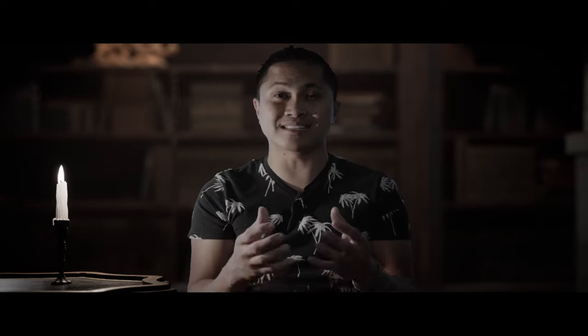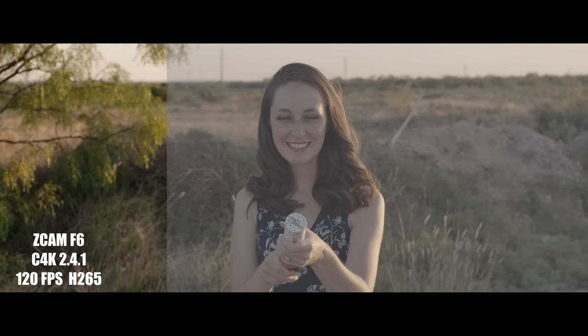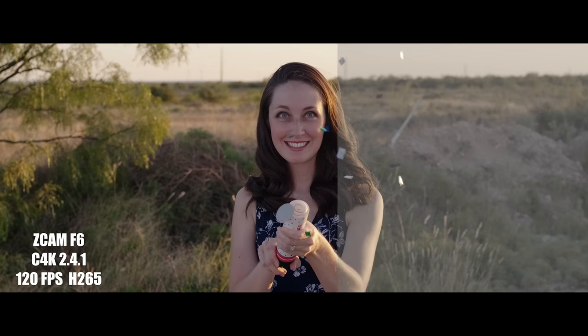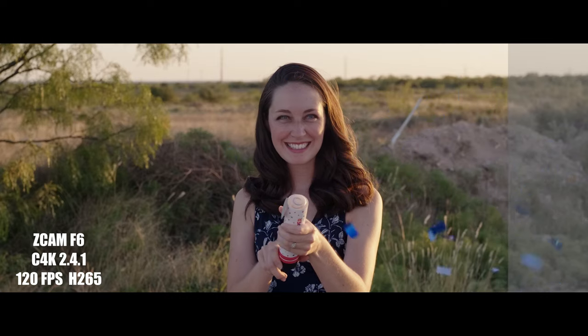Next up is slow motion. The ZCAM F6 is loaded with high frame rate options — a maximum of 4K 60 frames per second in ZRAW, with slower options available at lower resolutions. You already know how I feel about the Arri Alexa Classic's slow motion capabilities, so yeah, F6 takes slow motion and high frame rates.